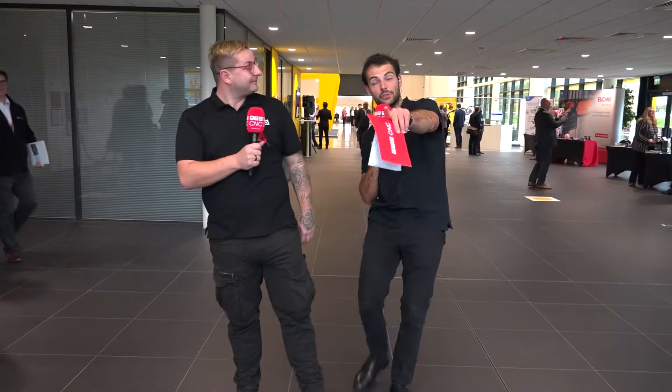We're here at the Fanuc Open House where me and Rowan are going to give you a little tour of this facility. Keep watching because I'm about to get destroyed at table football by a robot — that's right, at the end of this tour.